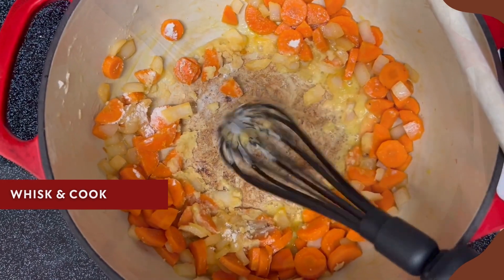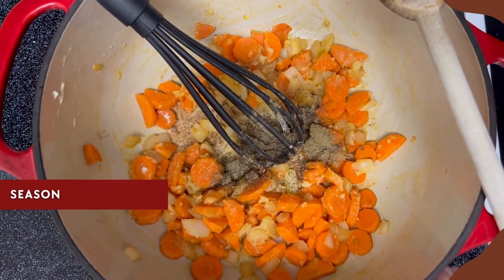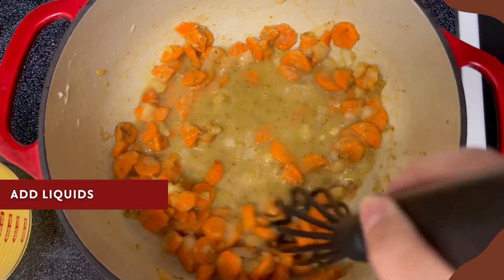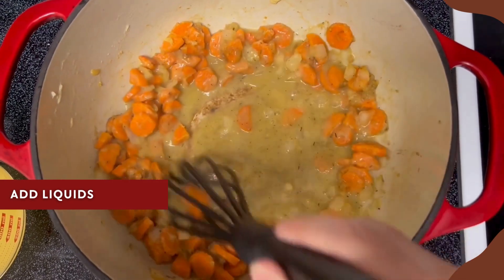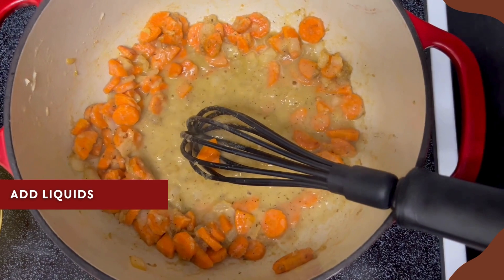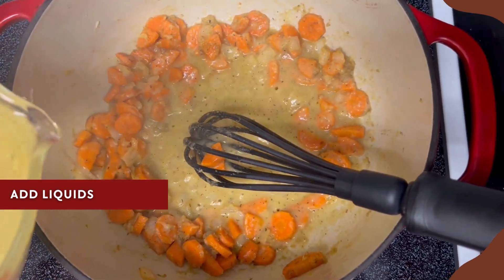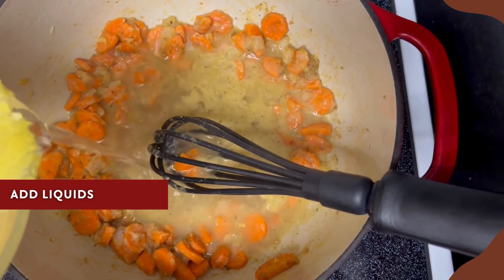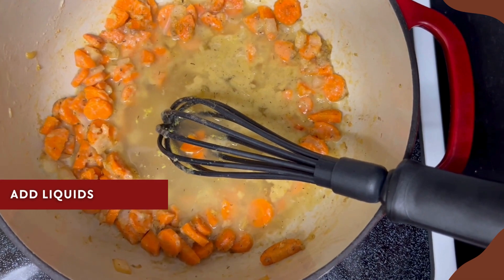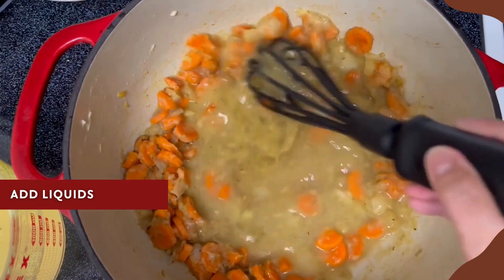This is also where we're going to add the seasonings, so all those yummy flavors are going to be added here, not at the end — this is key. Then we're going to deglaze the pan by whisking in some white wine. If you don't want to use wine or aren't sure which ones to use, make sure you get the recipe link for all that information. Once it thickens and it's bubbling, add about a quarter of the broth and continue to whisk — make sure all the flour dissolves and concentrates the flavors. Once there are no more lumps, pour in the rest of the broth.